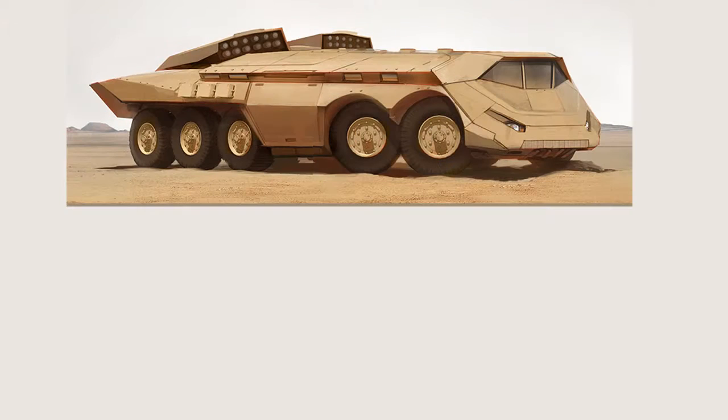Hey guys, this is Matt Core from CtrlPaint.com and today I'm going to use this science fiction troop transport to talk a little bit about the importance of editing. I'm sure you've written an essay in the past, and so you know that editing is not necessarily about the words themselves — it's not about technique. Editing is oftentimes about just rearranging the stuff that's already there to make structural choices in order to make your essay just make more sense.